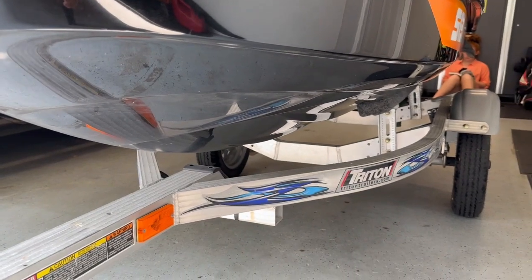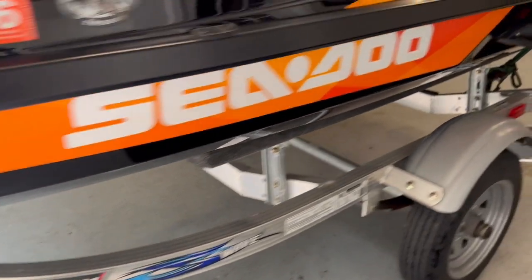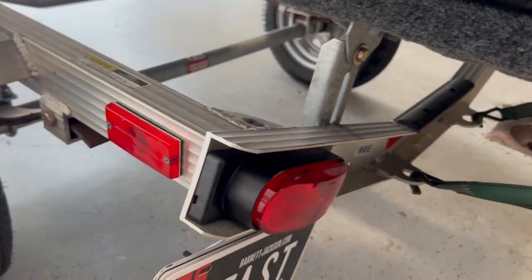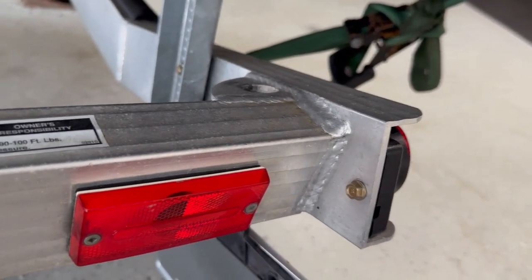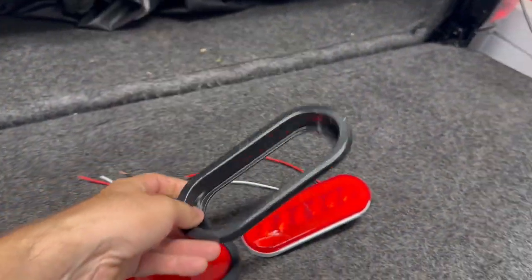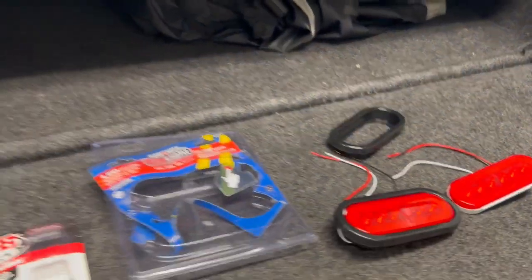This trailer is a 15. It's a Triton, obviously, as everybody can see. And it has these taillights that are a little bit different than just buying the ovals. I'll show you what I mean. There are two bolts that hold that housing together, so let me go ahead and pop those off. And then what we're going to do is get these LED ones installed.